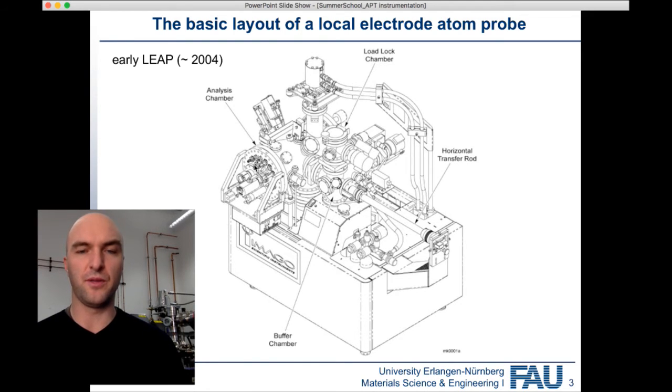On a modern Atom Probe with a laser, you'll have an entire laser unit, and you won't have the viewport glasses because of the laser safety concerns. So this is the basic layout: you've got the load lock chamber, the buffer chamber, and the analysis chamber. On the analysis chamber, you've also got the cryo, which produces the background noise you can hear. This older system also had gas inlets for field ion microscopy, but we've actually built a separate field ion microscope for that.